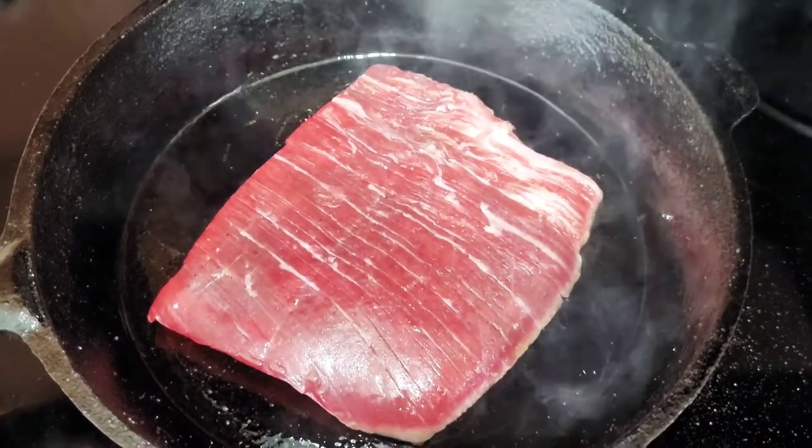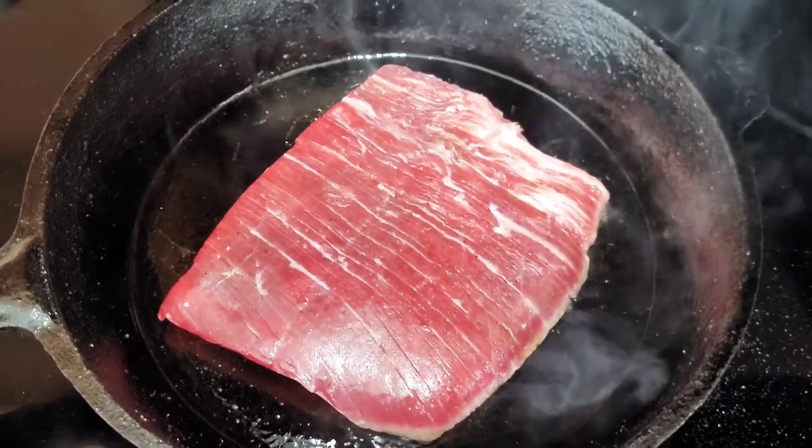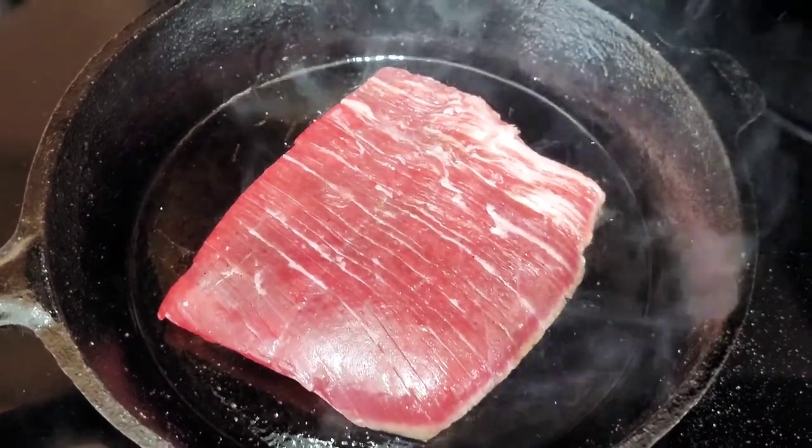Alright guys, next time I'll bring you back is where we put it on the cutting board and cut into it, so please stay tuned.